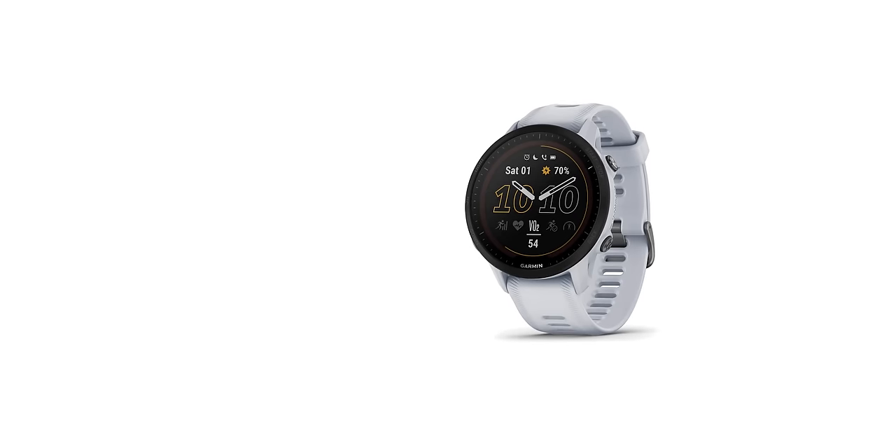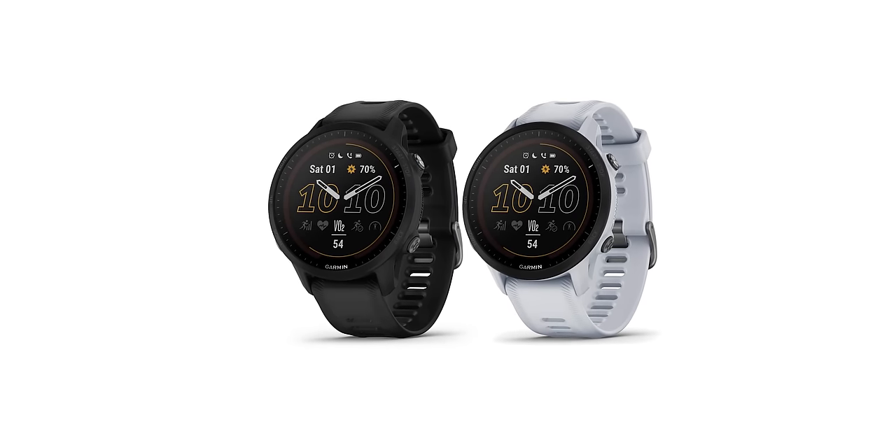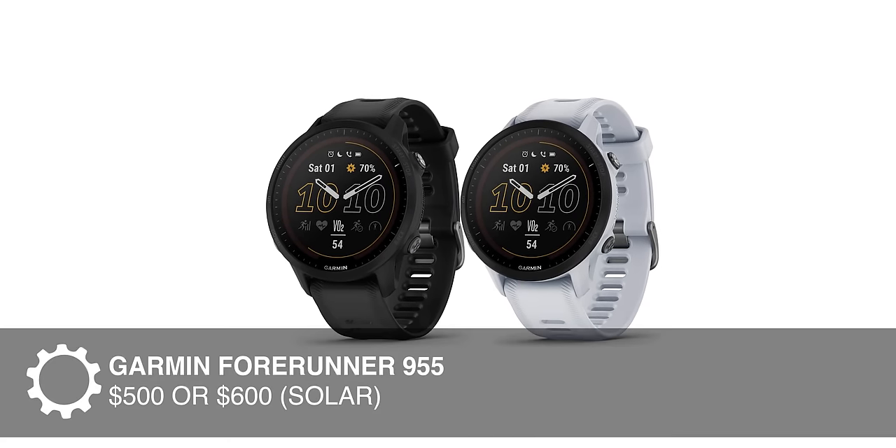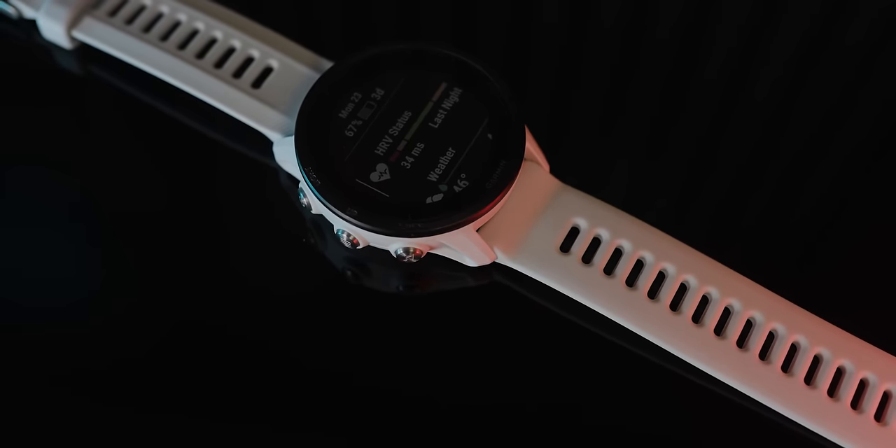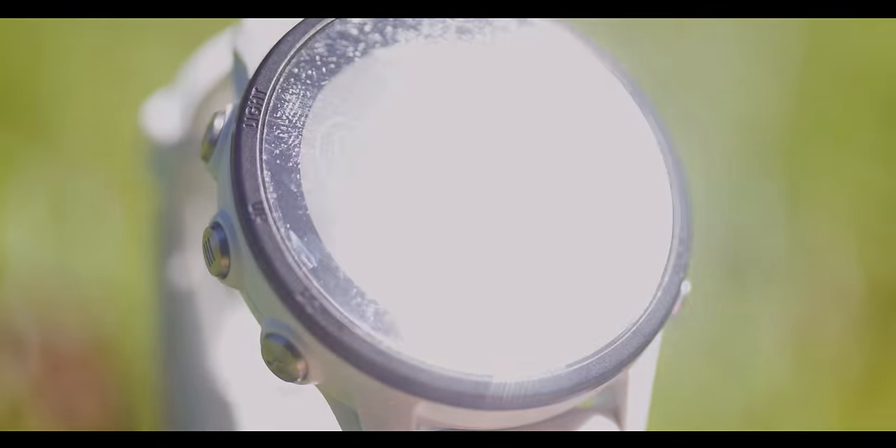The 955 comes in white and black. It costs $500, or $600 if you buy the 955 with solar. The watch I'll be showing throughout this video is the white non-solar edition. I'm seeing about two weeks of battery life with this 955, getting about an hour of GPS-intensive usage per day - mostly swimming, biking, and running. With the solar edition, depending on the sunny conditions you might see, you could get an entire extra week out of that particular watch.